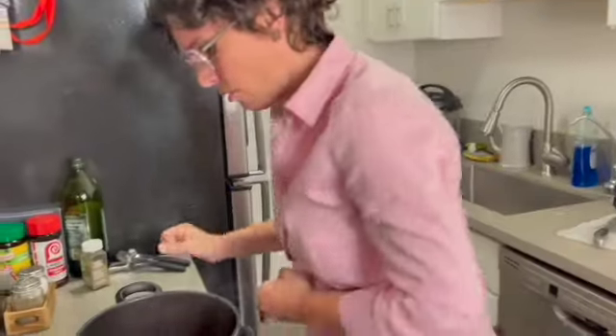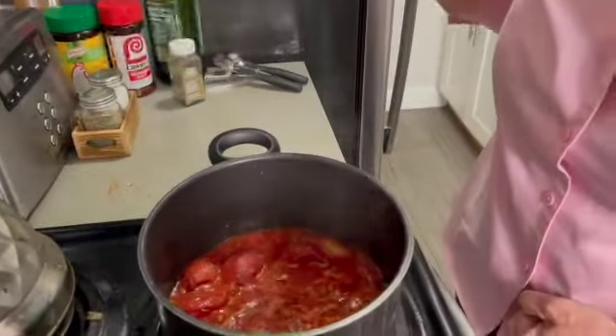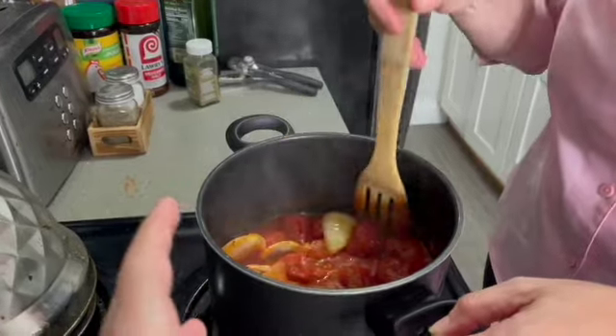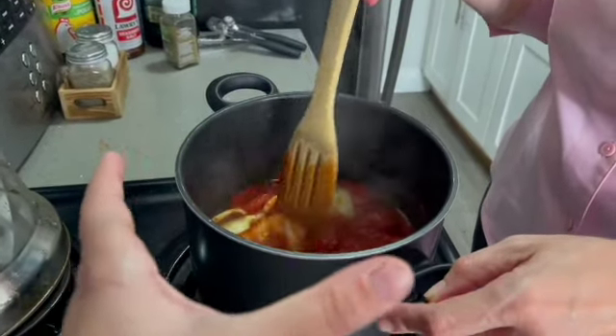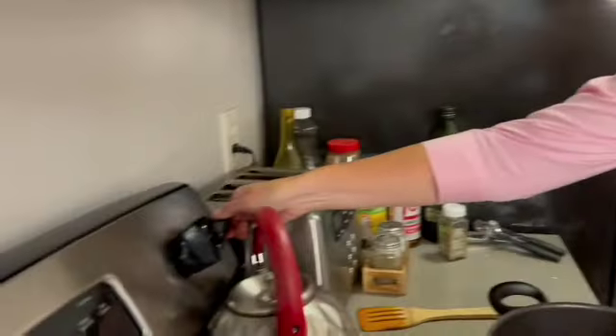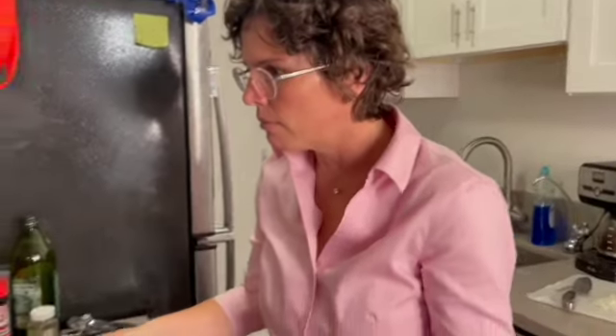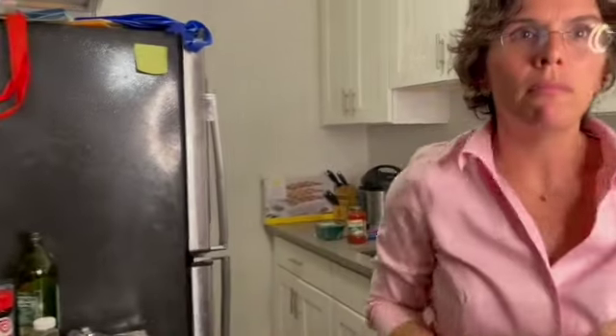Mom, what are you doing? I'm checking on your tomatoes. They're fine. I think they're bubbling too hard. It's supposed to simmer for 15 minutes and I'm not supposed to break them until the 15-minute mark — it's only been five. Patience. It smells good. It does, I agree with you. I put it on three. Okay, that's acceptable.